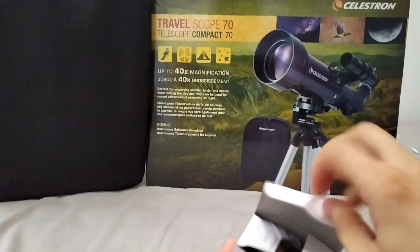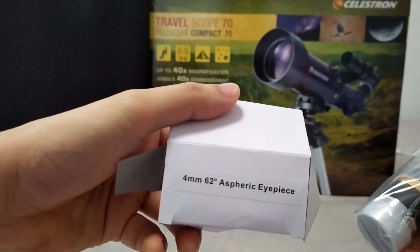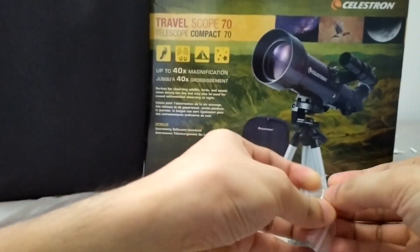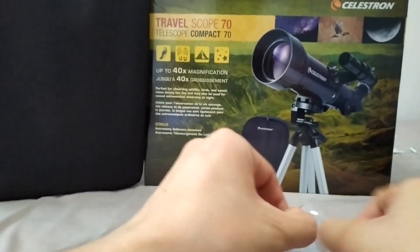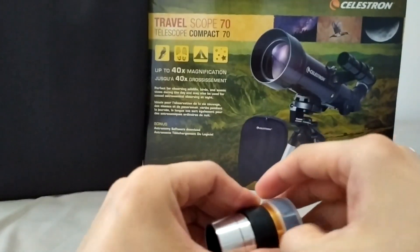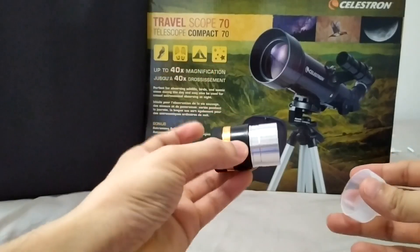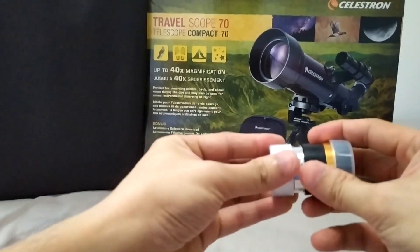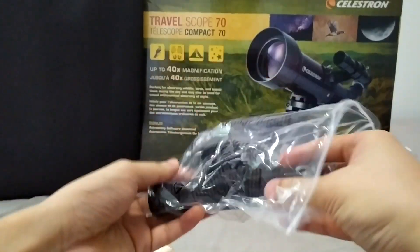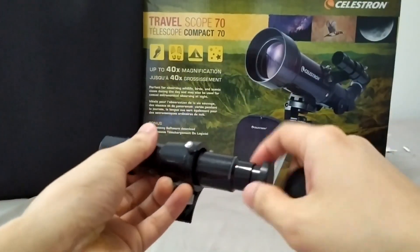And some additional eyepiece — I think this one is 4mm, included in the box. I saw on the back it said only 2 eyepieces, but this one still has one more. It's a 4mm. Made with aluminum, including the glass inside.